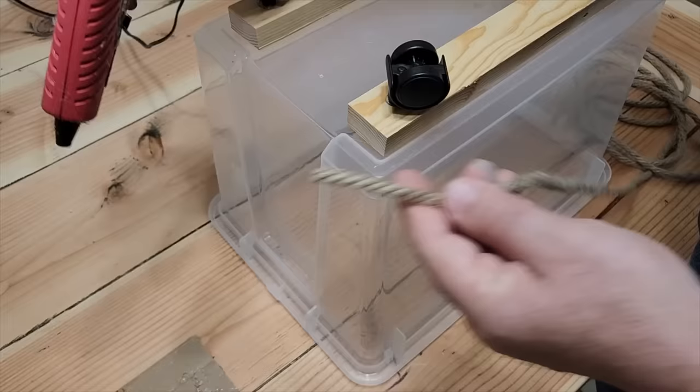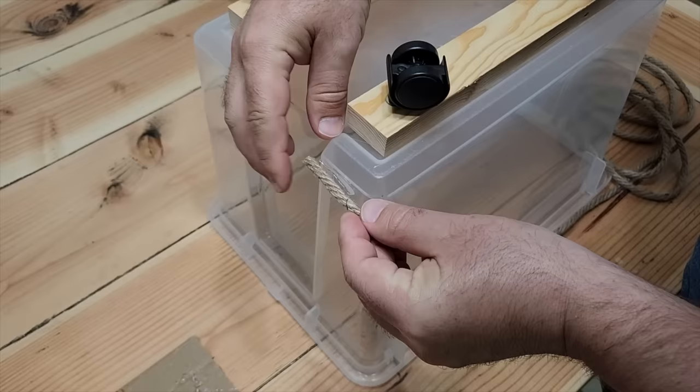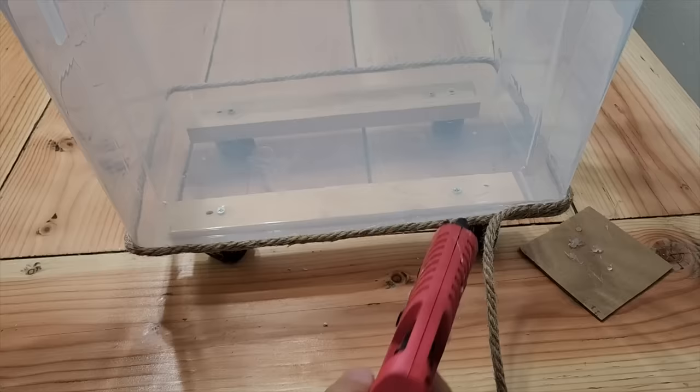Now it's time to decorate the bucket. I grabbed this twine over at Dollar Tree. Just take our favorite hot glue and put it right on the edge — this is our starter piece. Stick it right on there. You want to make sure this first row is perfect. I use the edge of the bucket right on this line, and that's going to be what I call my datum line. Just go ahead and set it all the way around the whole bucket.